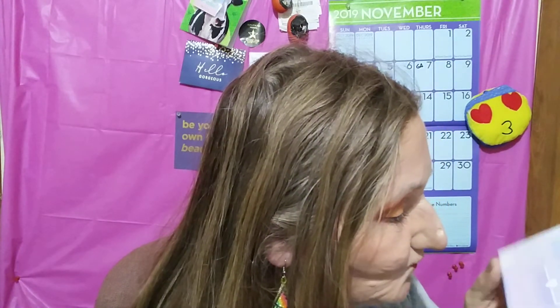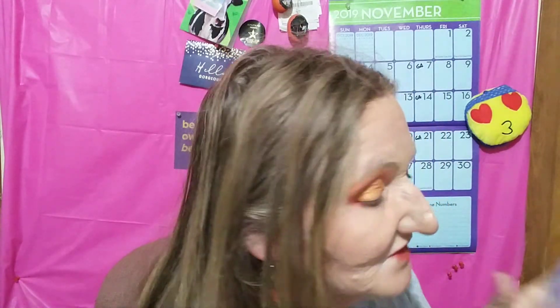BoxyCharm — of course it says BoxyCharm, but what else does it say?